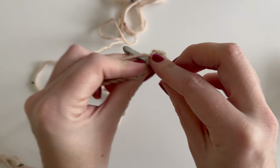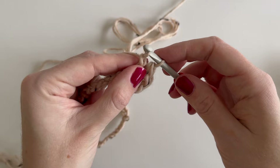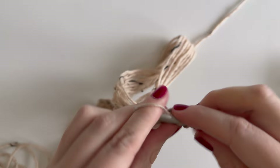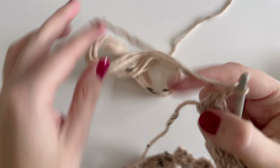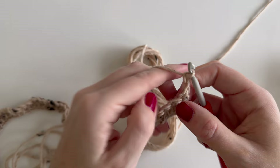We now have three stitches, so let's continue across the row. When we reach the final chain of the row, we end with the same herringbone half double crochet stitch, then chain two and turn. We should now have 57 herringbone half double crochets — double check that you have the correct amount for size small.